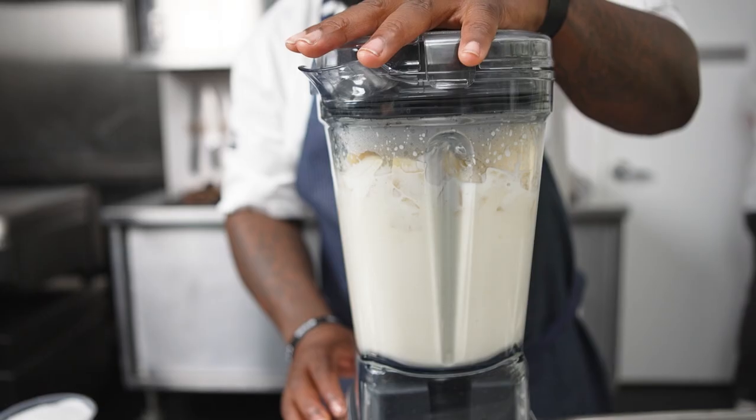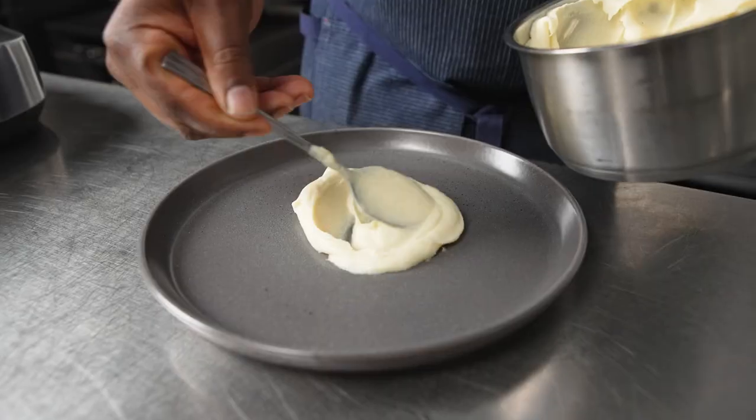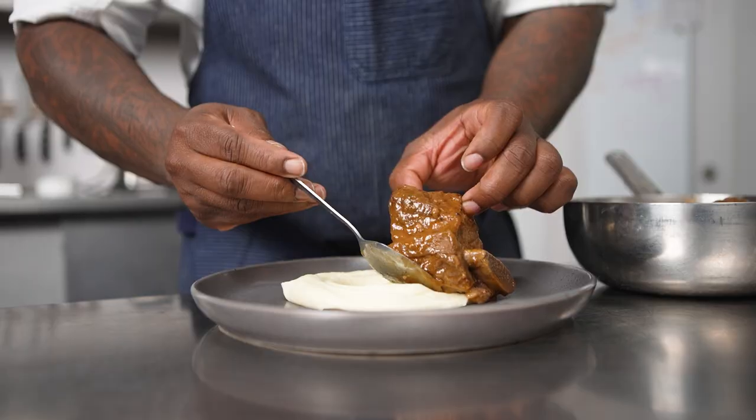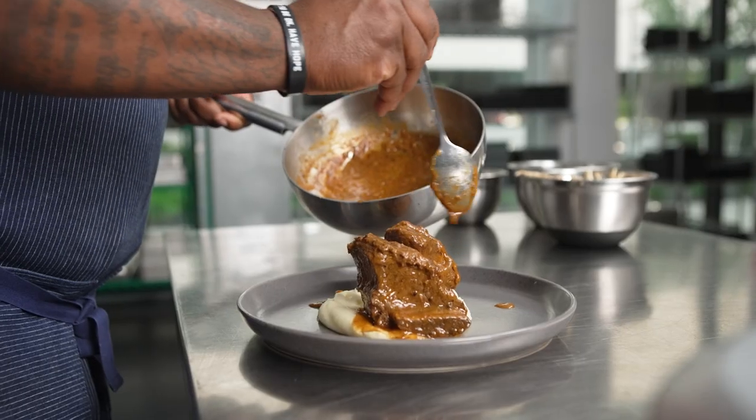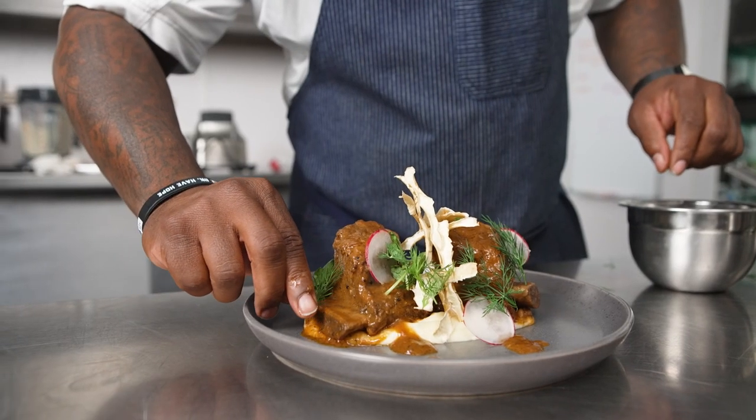After making our parsnip puree, we're holding it on the Control Freak at 180 degrees at medium intensity to keep the puree from splattering and to keep from burning the bottom of the pot. This equipment allows me to maximize my labor, have better recipe adherence, and a better clean line.